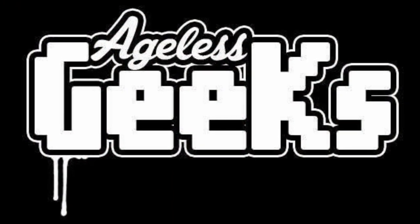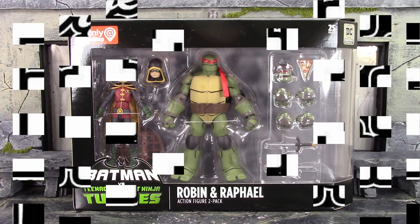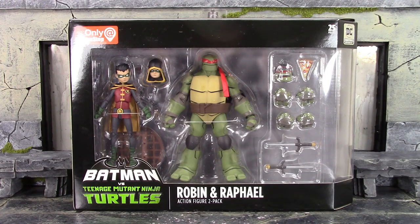Be sure to check out Ageless Geeks for your figures and collectibles. What is going on my fellow collectors, how is everybody doing today? Gary Double 19 here, and today we're going to be taking a look at the DC Collectibles GameStop exclusive Batman versus TMNT Robin and Raphael 2-pack.